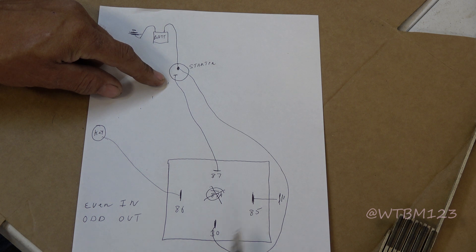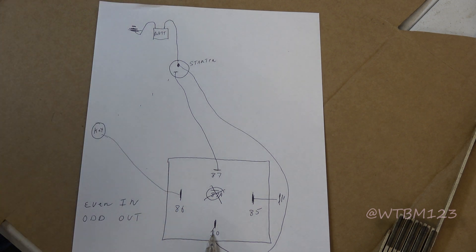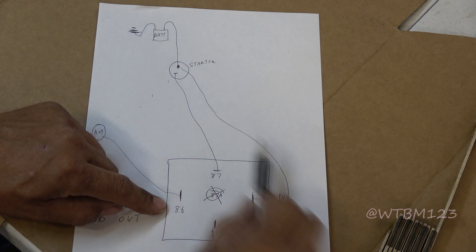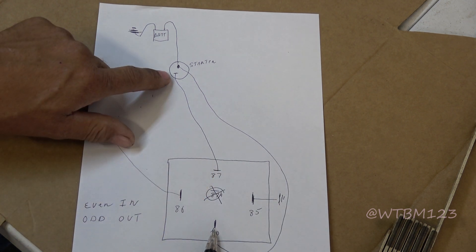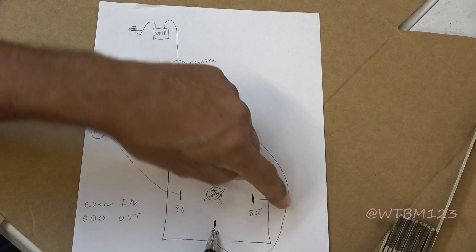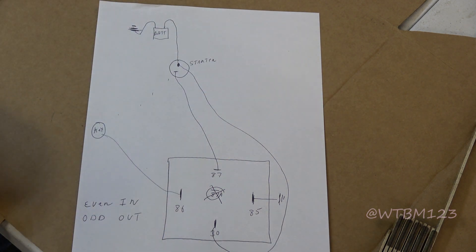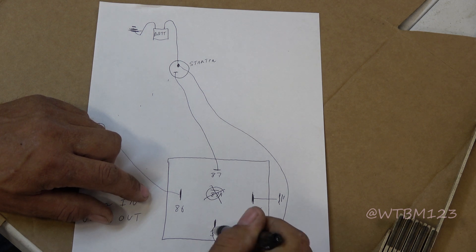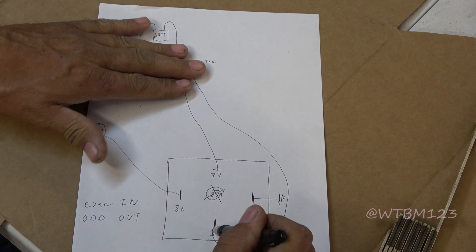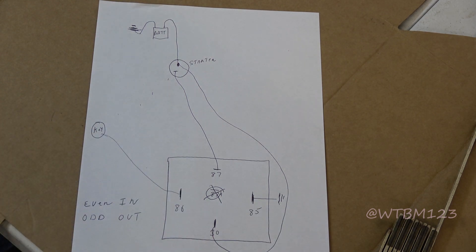Even numbers come in - the key input energizing this thing will be number 86. Number 30, the even number that's the only non-80 number, is where the main power comes to run your load - which is going to be the starter solenoid. 87 is an odd number that goes out. 85 is an odd number that goes out to ground. 87A would be an odd number going out. So the evens come in, odds go out. Remember 30 - the oddball - is where the main power comes to run your load, whether it be lights or starter or whatever. 87 carries it on through, and 86 and 85 energize the relay.